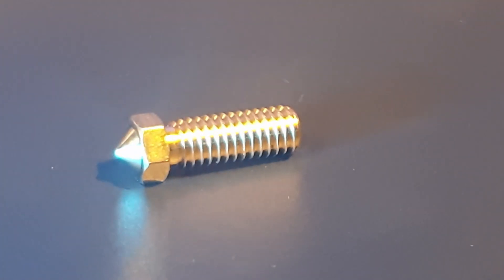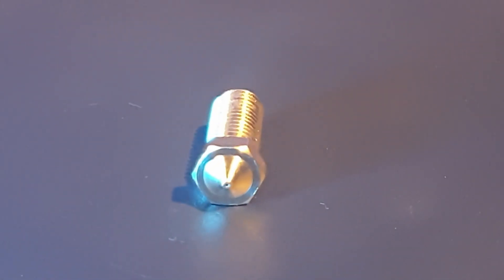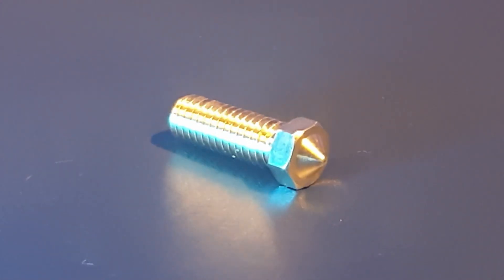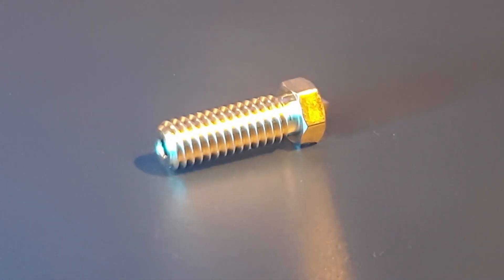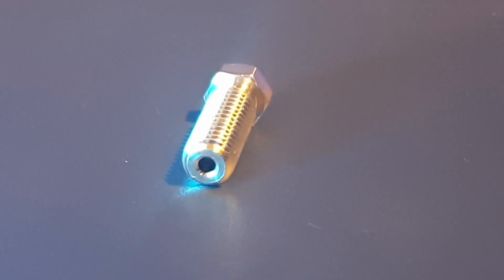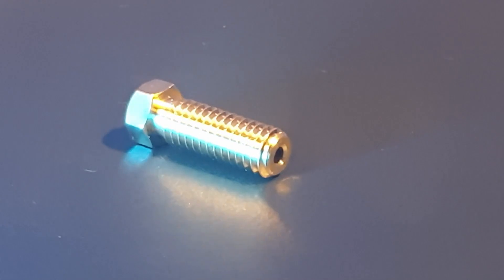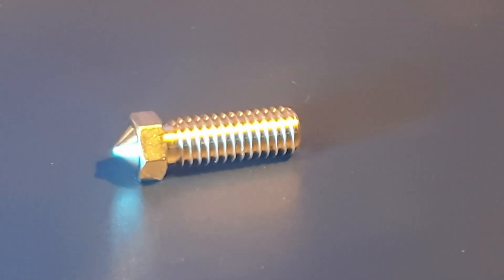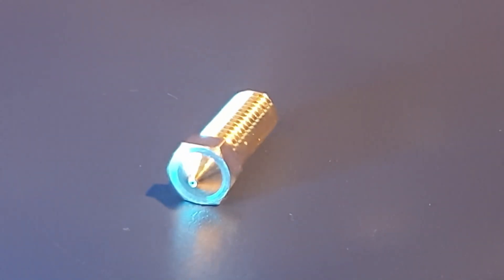The idea was born and I bought several nozzles. The first nozzle I tested was a 0.2mm nozzle. And to be honest, that was a catastrophe — it was completely and permanently blocked. It was really not fun to print with a 0.2mm nozzle. So I decided to switch to the 0.3mm nozzle, which worked very well. All the prints you see now are printed with the 0.3mm nozzle.